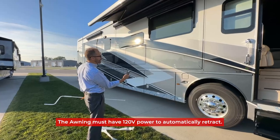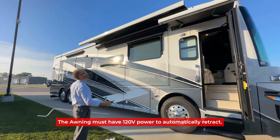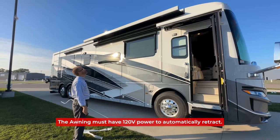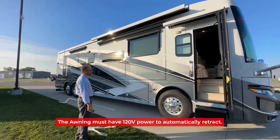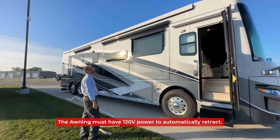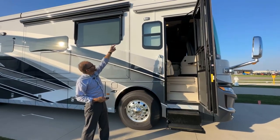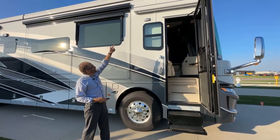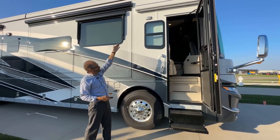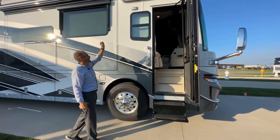We're going to switch over to channel number three and close the door awning as well. So just below the door awning, we have the patio light. The patio light can be turned on and off with a switch right inside the door. When the patio light comes on and off, there's an additional light here in the step well that comes on when the patio light comes on.